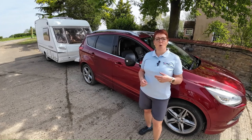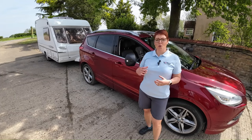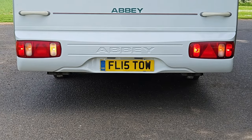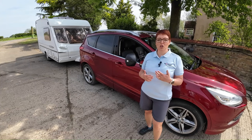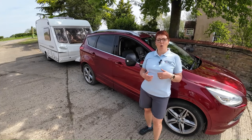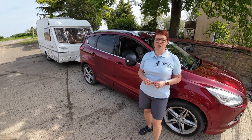So when we check our lights, we want to check them simultaneously. We want to know that all those bulbs will work if we need them to. So let's imagine we are driving at night in fog, slowing down using the brake with a right indicator on. We want to know 100% that all those bulbs will work when we need them to.